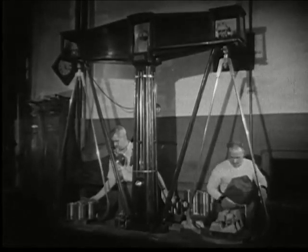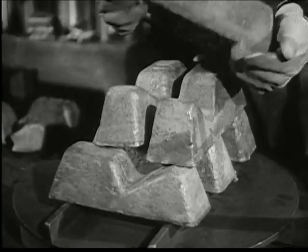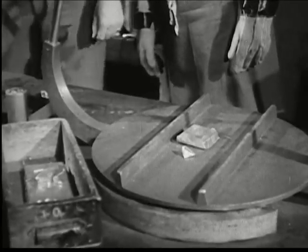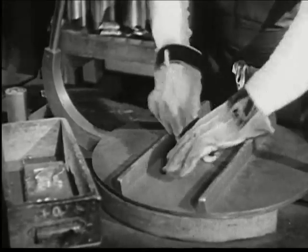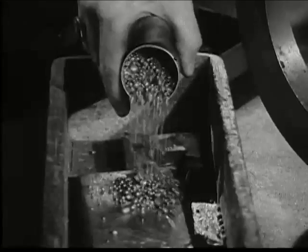The metal content and fineness of coins is fixed by law. Here, metal is being weighed out for the making of pennies. A single penny weighs 48 grains and contains 95% copper alloyed with 5% tin and zinc. Carefully weighed out in small units, the alloys are placed in a separate box, which would be put in the melting crucible along with the pigs of pure copper.